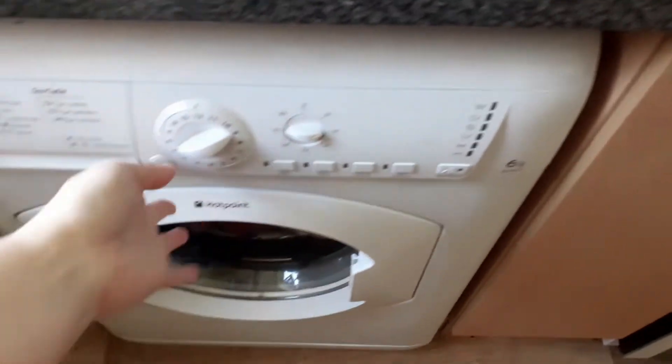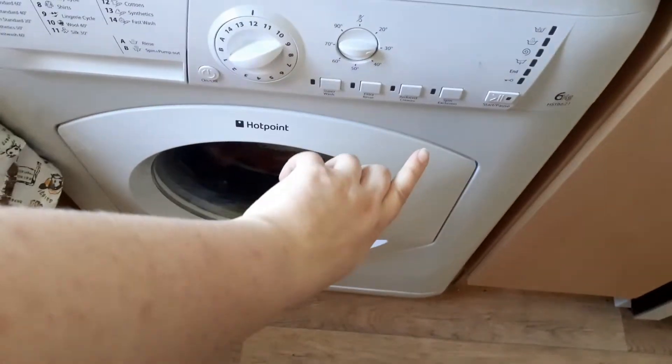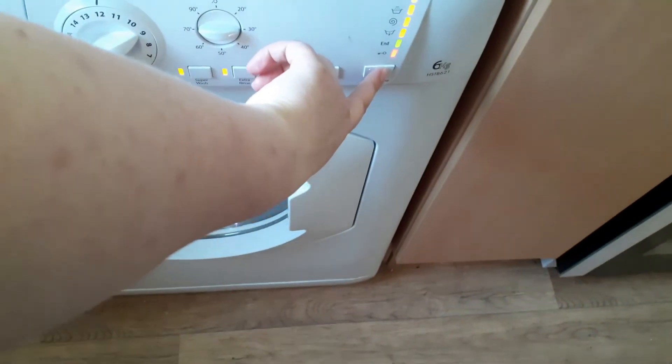A bit of fabric conditioner in the fabric conditioner bit. I don't always put a massive cap in — I usually leave a little bit. And then we basically start it off and say, you can begin.